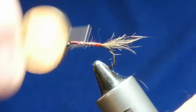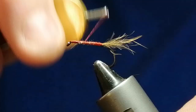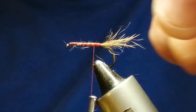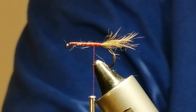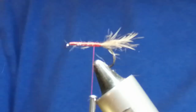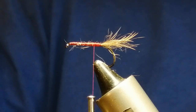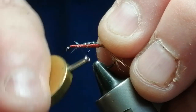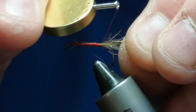I don't mind the red thread showing through the hare's ear dubbing — I think it probably adds a little bit to it as well. Now I want a rib. What I've got is crystal flash, medium size. It's strong and when you stretch it, it gives a nice effect. So I'm going to tie that in along the shank towards the tail.